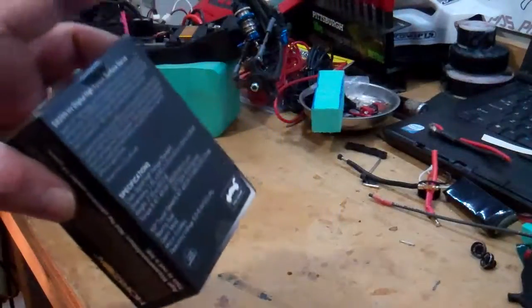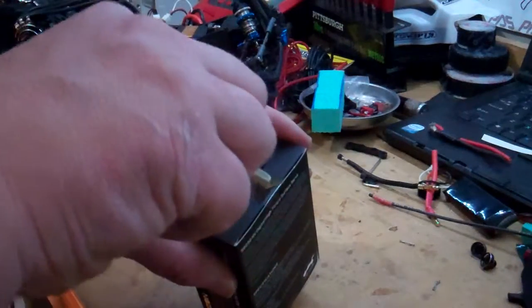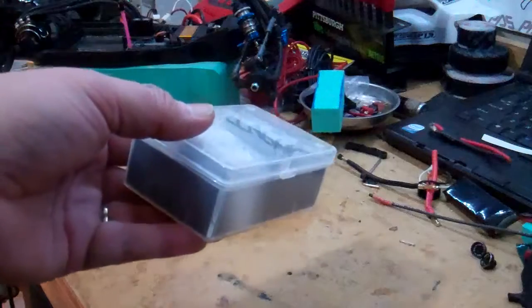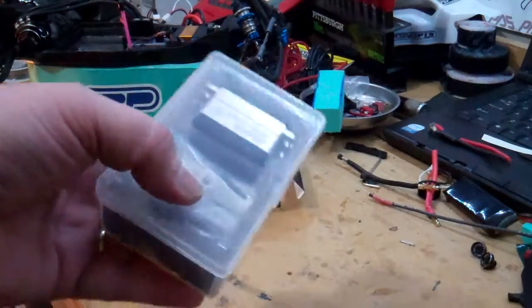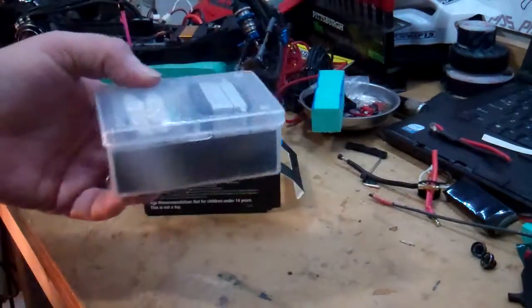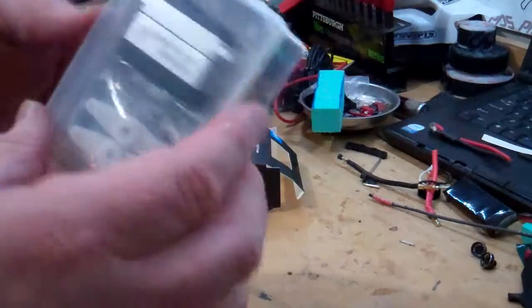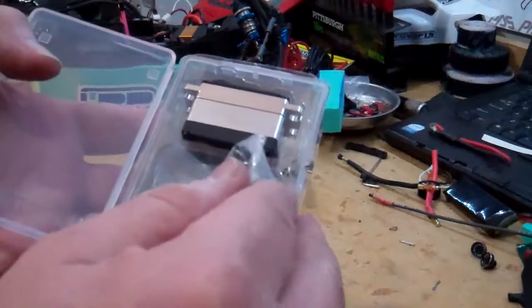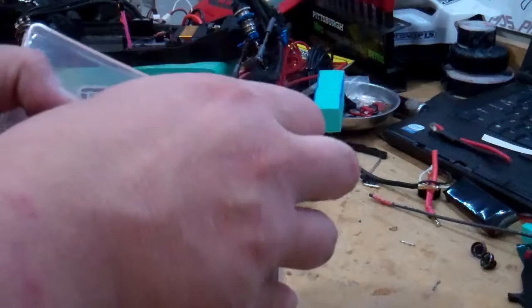The HV stands for high voltage. Go ahead and open this up — I haven't opened it at all. It comes in one of those plastic little boxes you usually see for the Spektrum sandbox servo, same type of box, exact same size, same tab to open it. So this is the Spektrum one.